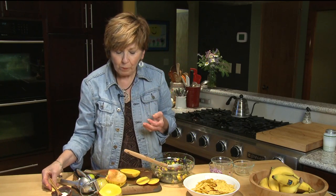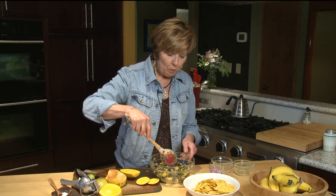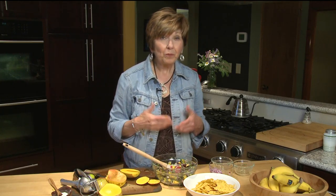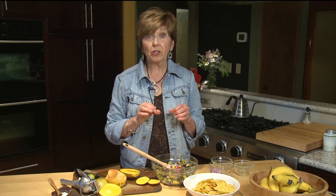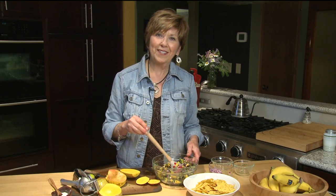Mmm, it's really good! Just put it in the refrigerator until serving time, then pull it out, get your basket of chips, and you're ready for a great summer snack. I'm Sue Doden sharing Good Food for Good Life 365.